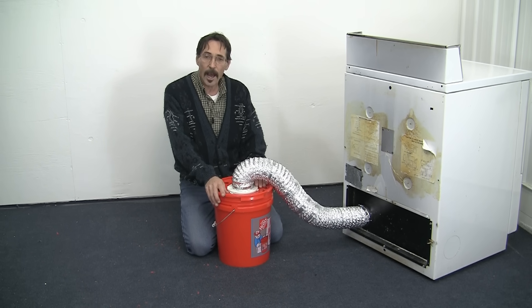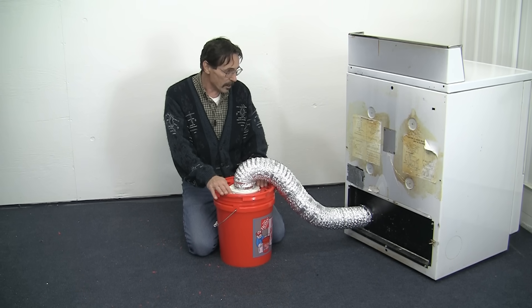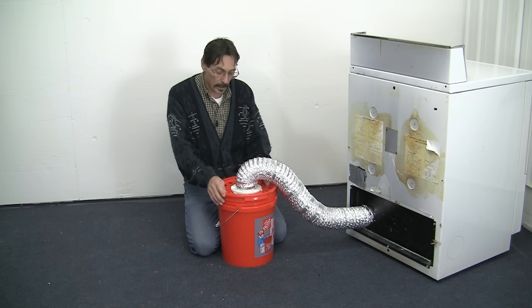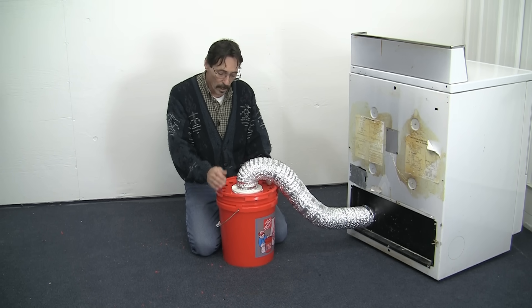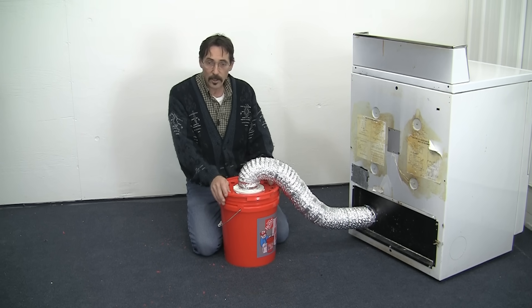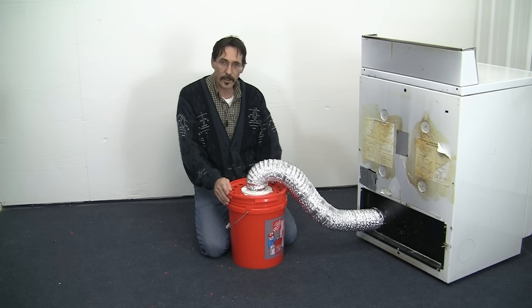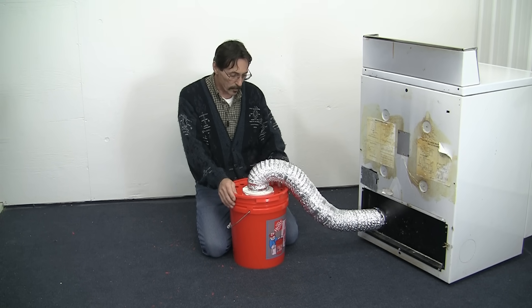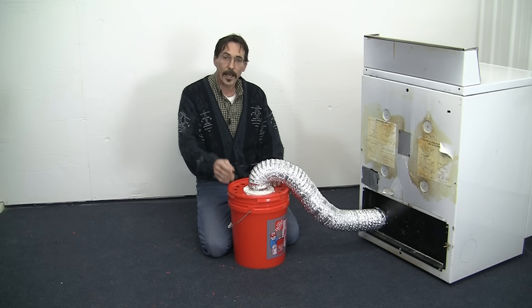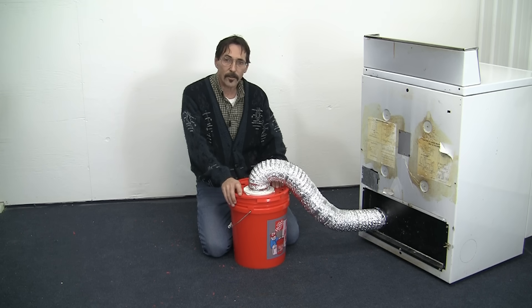This is part of my series on how to cut your electric bill in half. This will definitely keep your furnace from running so much — you might as well pump the heat into your house. Plus, this is going to bring a lot of humidity into your house in the wintertime. Don't use this in the summertime. That's all there is to it, and I will show you how to heat and cool your home with an electric dryer.